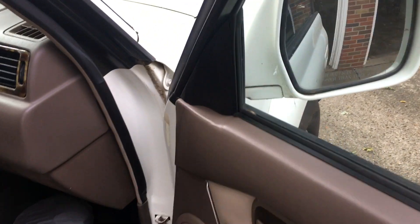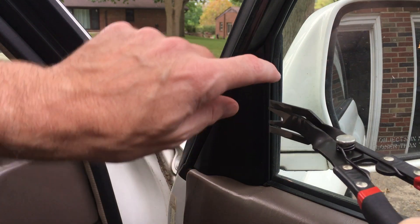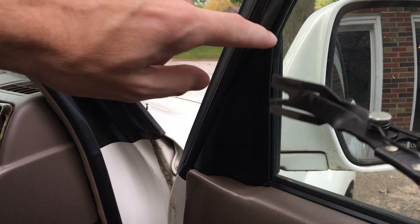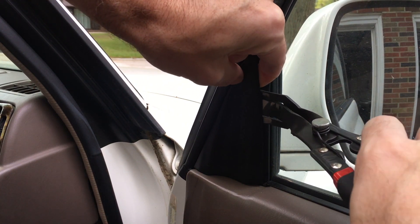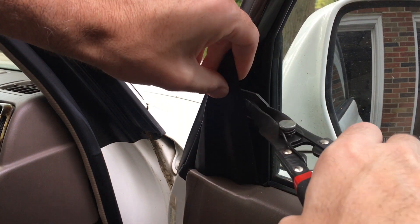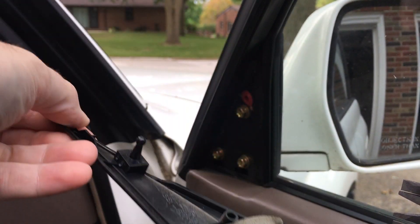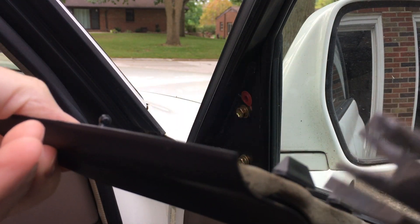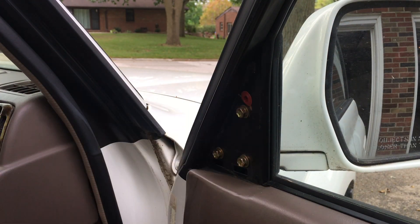The first thing we need to do is remove this corner piece here. In order to take this off, I'm going to use these pliers — I have a video on these, I'll put a link in the description. I got that clip, and here we have the piece. It kind of pivots in at the bottom here — you can see it goes in like that and clips in. So that's the first thing to take off.